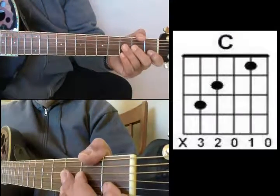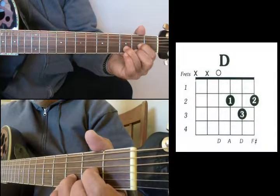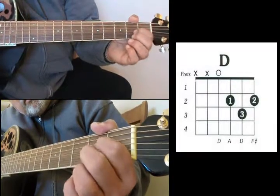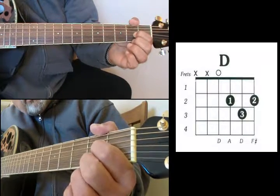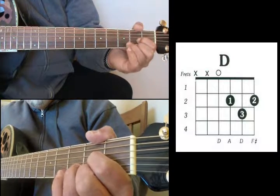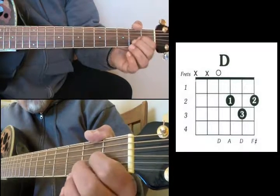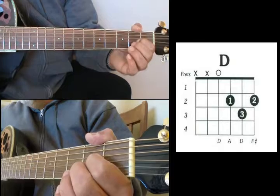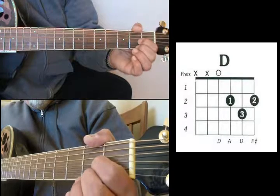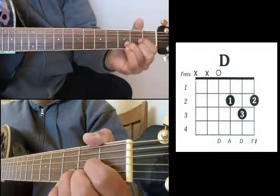Next chord is your D. Index finger on the D string 2nd fret, middle finger on the high E string 2nd fret, and then your ring finger on the B string 3rd fret. That's D.